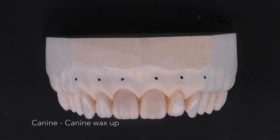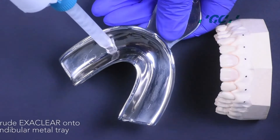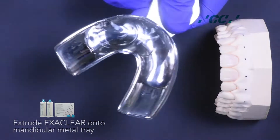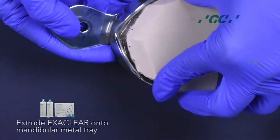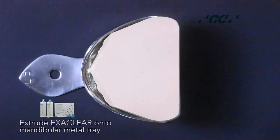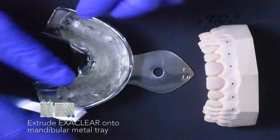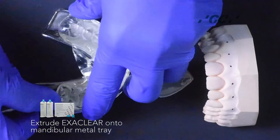Once done, extrude the Exaclear into the mandibular metal tray and take an impression of the waxed-up diagnostic model. Exaclear is a crystal clear vinyl polysiloxane material whose transparency offers total visual control and is ideally suited for the injection molding technique.